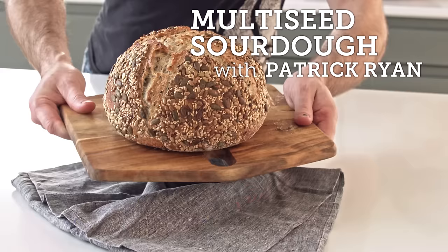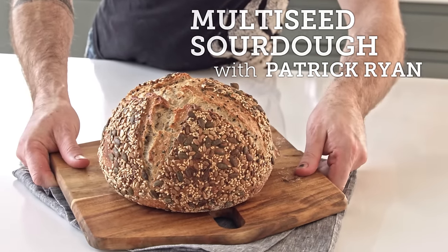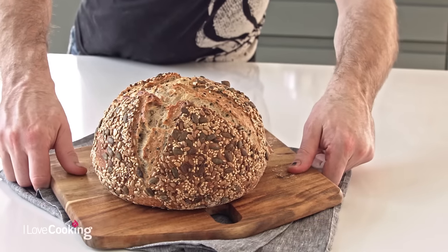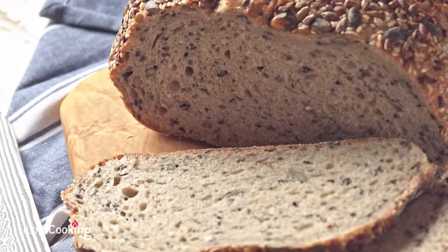Today we're going to be making a lovely multi-seeded sourdough bread. We're going to be using a blend of two different flours - some white flour and a little bit of rye flour. There's a lovely sweet mix here which we'll talk about in a few minutes. We're going to make a real classic sourdough bread.